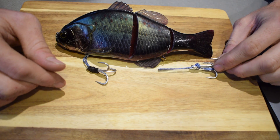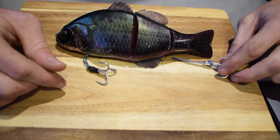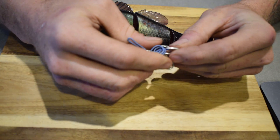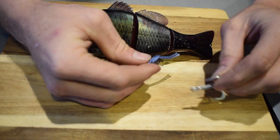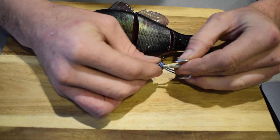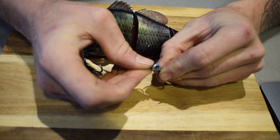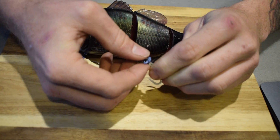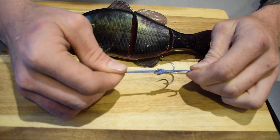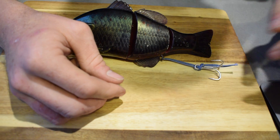If your hook is sitting too far forward or back and you want to change it, just push the loop open, pull the hook out, and adjust it - move that loop further down or up to wherever suits you. I found it pretty good where it is. Pull it through the eye, pull it tight, then get the doubled section back through the eye of the hook and pull it up. The granny knot is sitting right where I want it.